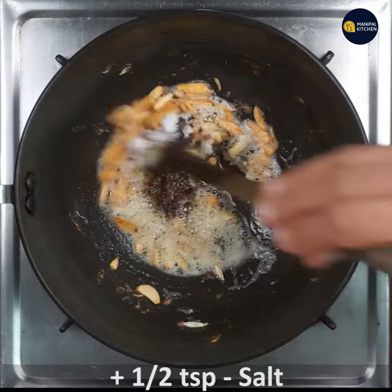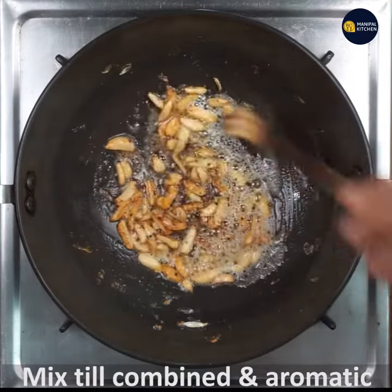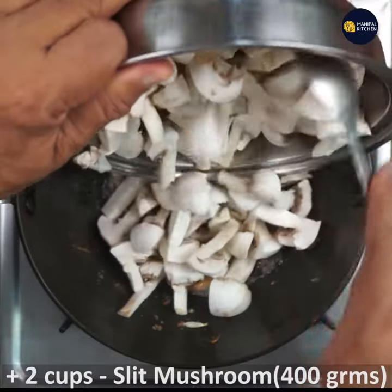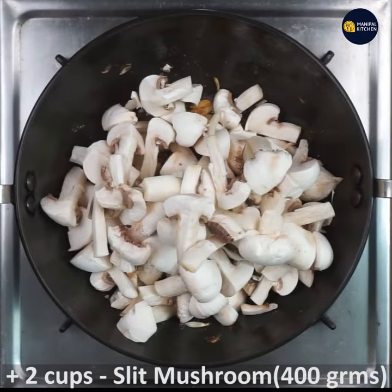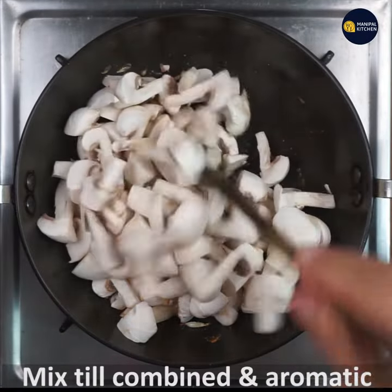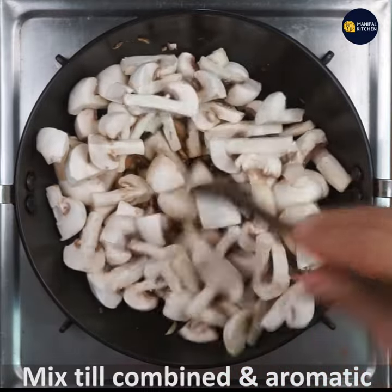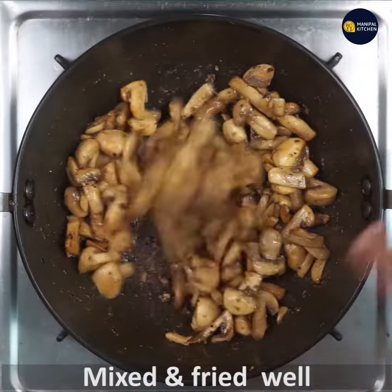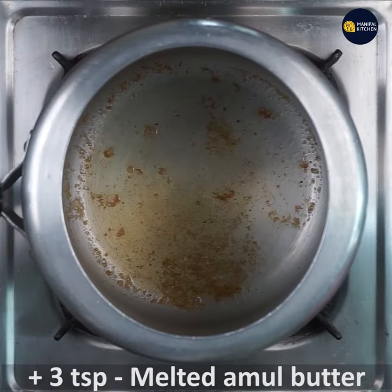Add 2 tablespoons of fresh mushrooms. Add 1 teaspoon of fresh pepper and 1 teaspoon of salt. Add 3 teaspoons and set aside.